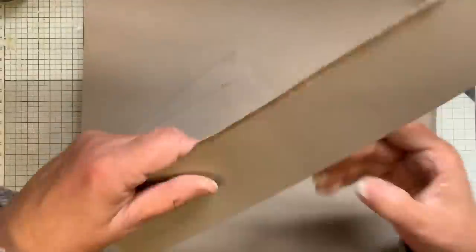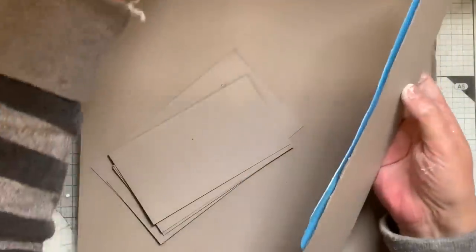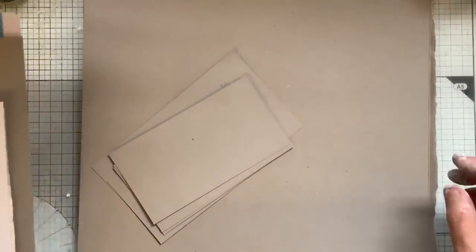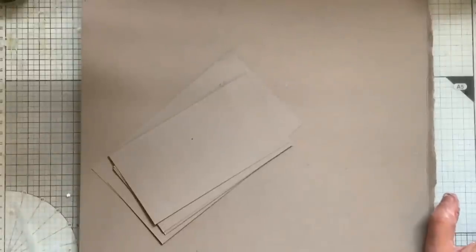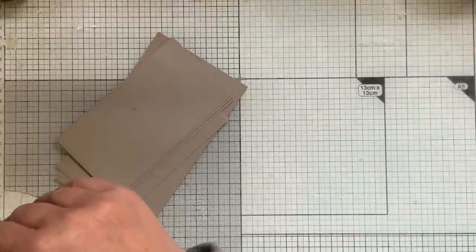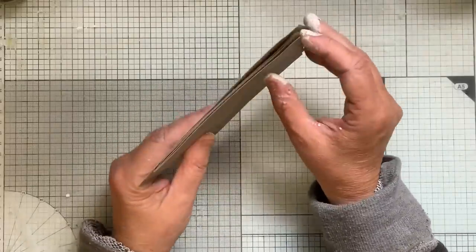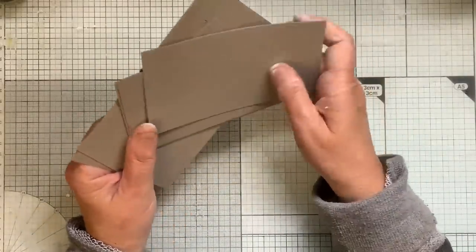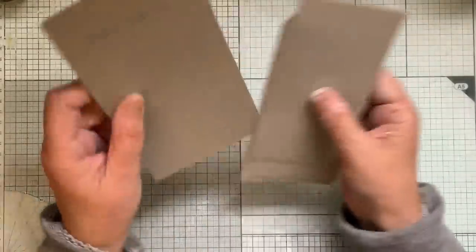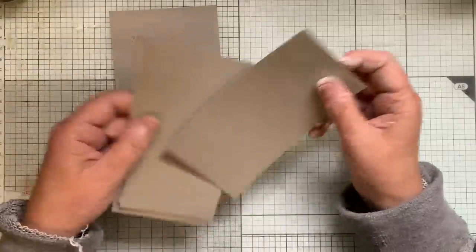I've cut loads up and also pre-gessoed some so they're dry. These end bits are double thickness, which I don't particularly want at the moment, so that'll go back in my trunk for something else. It can be any card you've got — about one mil thick. I just gesso front and back. I'll just do one for you — this little one.